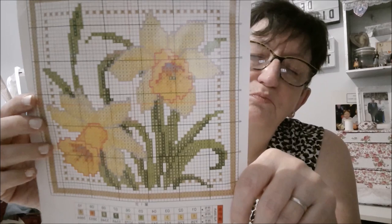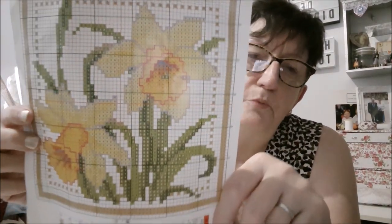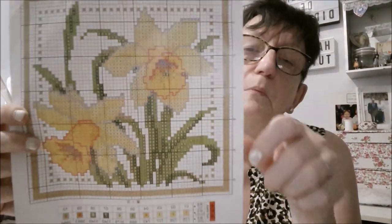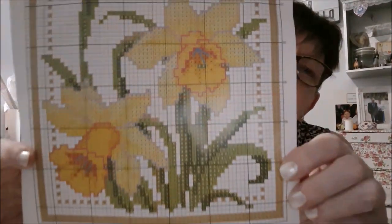Maintenant beaucoup de choses sont en anglais et c'est un peu énervant. Même les pubs à la télé, on a parfois des pubs en anglais. C'est bon, tout le monde ne parle pas anglais. Bon, j'ai fait mon petit coup de gueule.